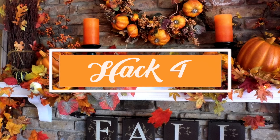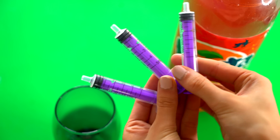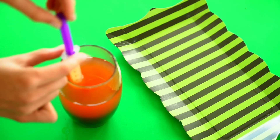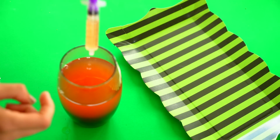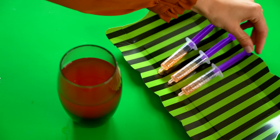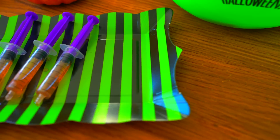Hack number four is making some spooky DIY Halloween drinks. You can use a soft drink, or for those of you over 18, this would be a really cool party idea if you want to serve shots in syringes. All you want to do is take some Fanta or whatever drink of choice, suck it up into the syringe, and serve it on a Halloween tray.